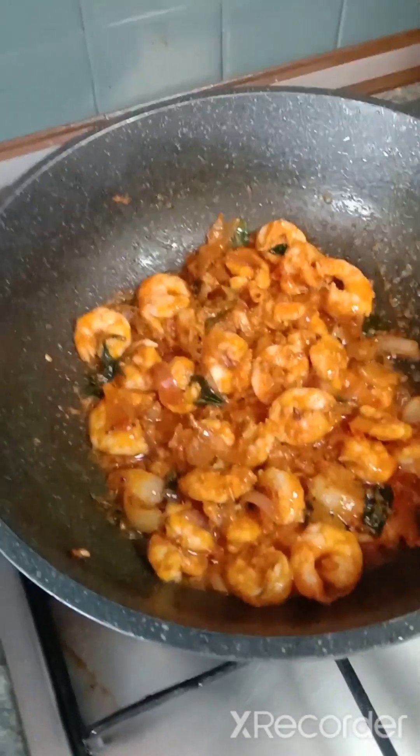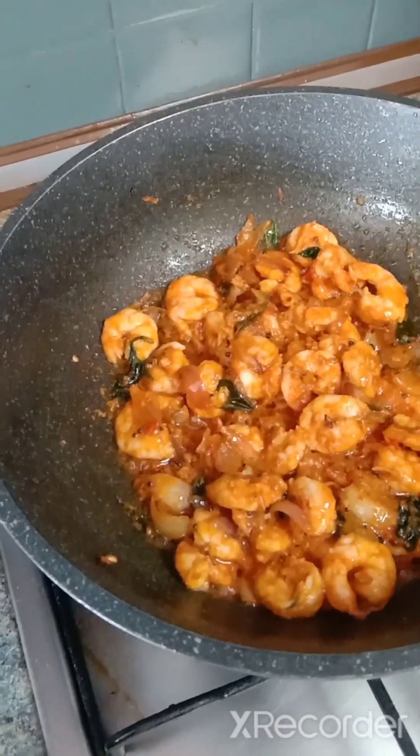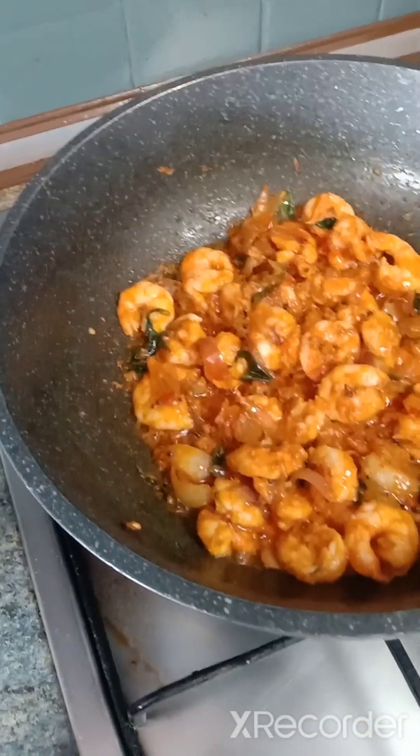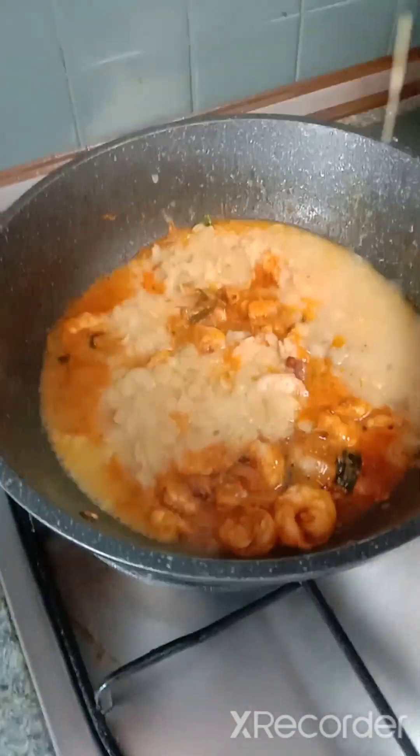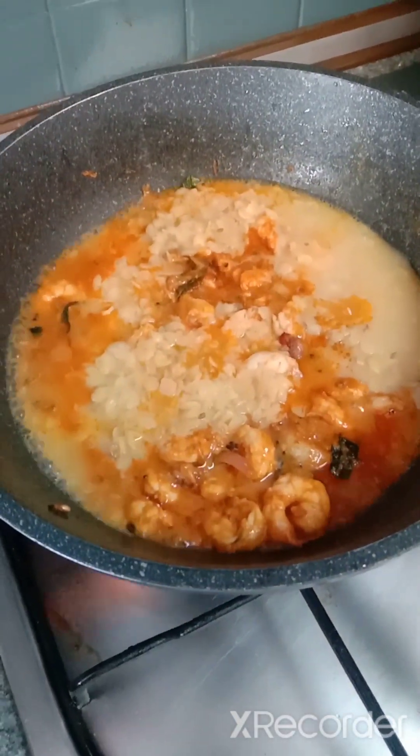Now I'm going to add in the dal — the cooked dal. I'm going to add it together and allow this to dry fry.